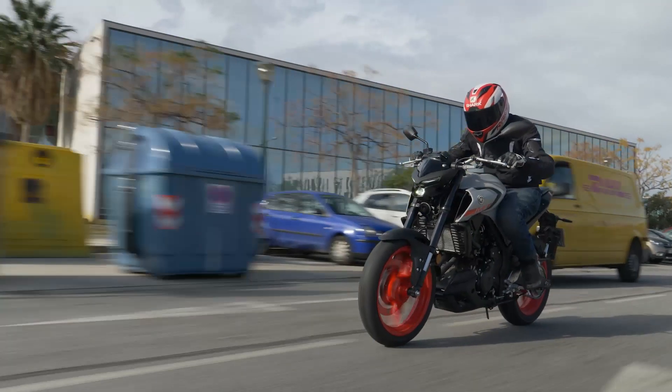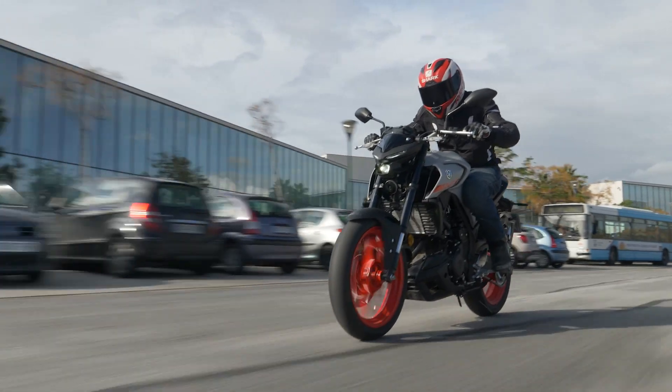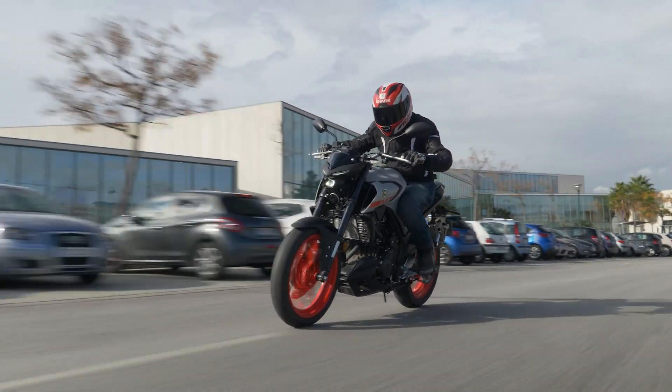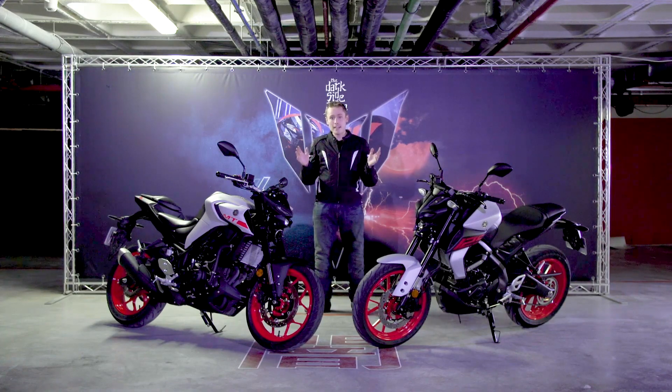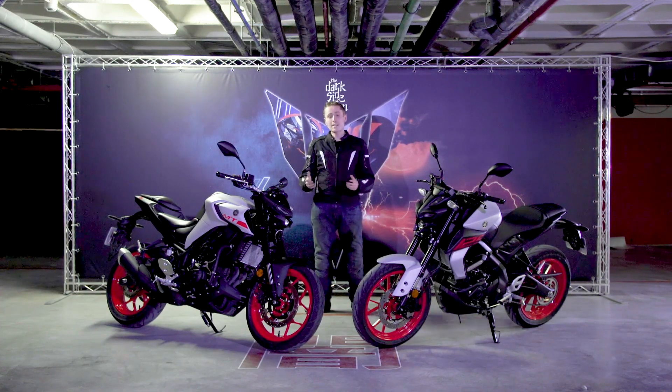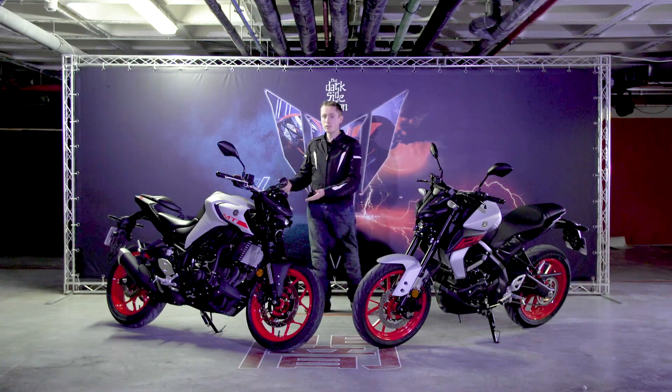Powering the MT03 is a 321cc parallel twin engine, Euro 4 compliant, and it's a real gem. It's not too threatening, making about 42 horsepower — perfect for the A2 licence category — and there are plenty of revs available, meaning you can really let it scream on an open road. The gearbox is slick both up and down, and I didn't experience one false neutral throughout the day. The clutch is also very light for quick shifts, though there's no quickshifter or blipper on this model.